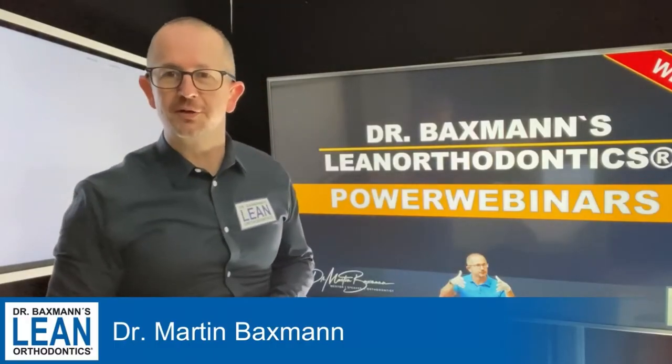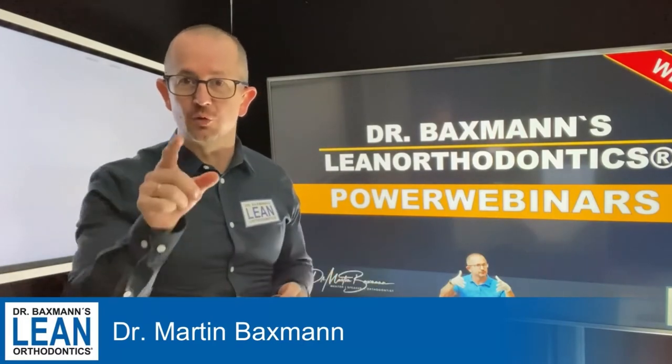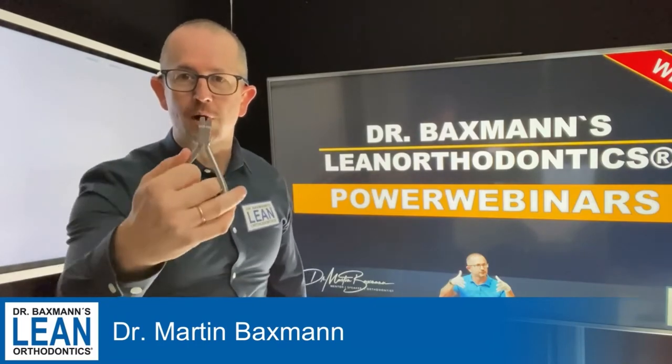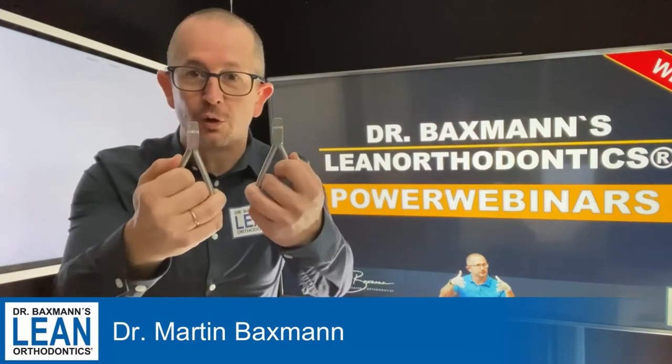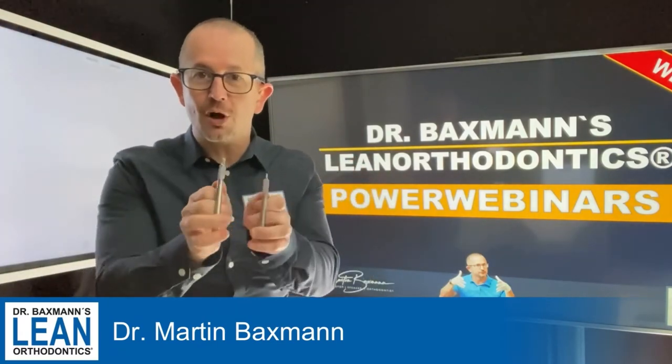Welcome again to my Power Webinar Series. My name is Dr. Matton Baxman and what we're going to do today is wire bending again. Now we don't need only one plier, we need two. It's two tweet pliers and a 1725 stainless steel wire for torque bending.